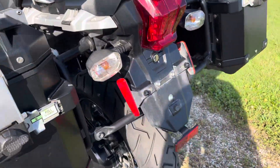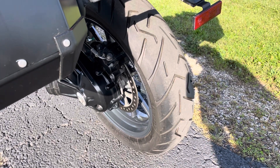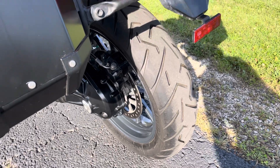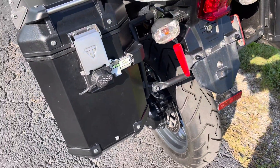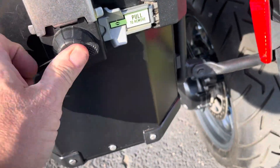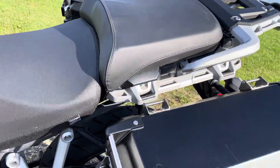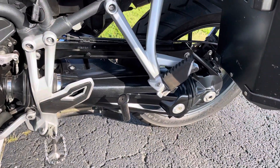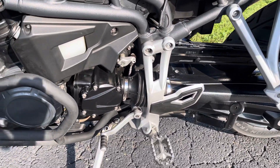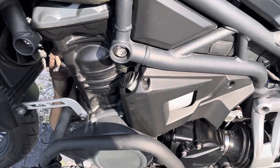Coming from behind, we get that nice tire. The previous owner told me that there's probably maybe a thousand miles on these tires — they do look nice. Coming up there we see the locking system here for the bags, locking cover. Not seeing any scratches, that's a very, very good thing. It's got the shaft drive — there's that shaft drive, very clean. There's your coolant reservoir there.